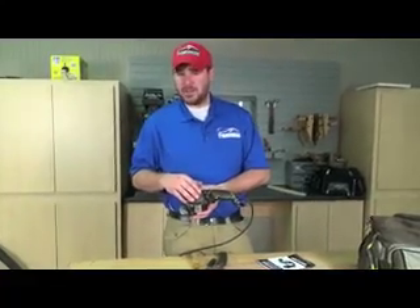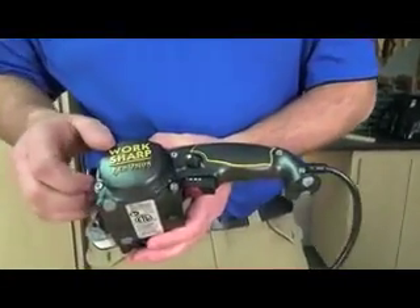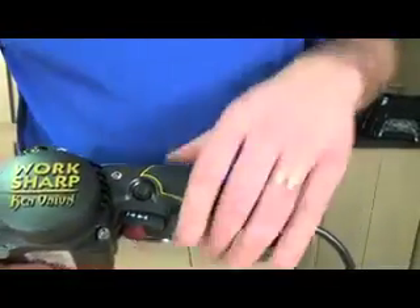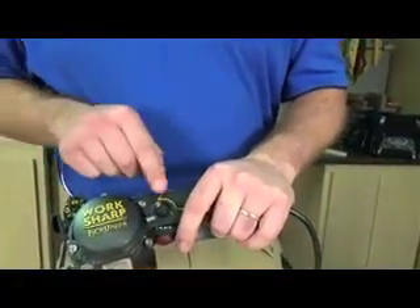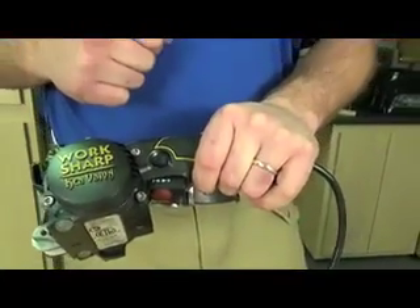The sharpener has quite a bit of speed variation, all at the turn of a switch. You can see it's got a plus and minus sign — just turn the knob until you've acquired the speed that you want. Also, if you're going to do a long sharpening job, you can pull the trigger in, push the lock button, and it'll stay on until you're finished with your sharpening.